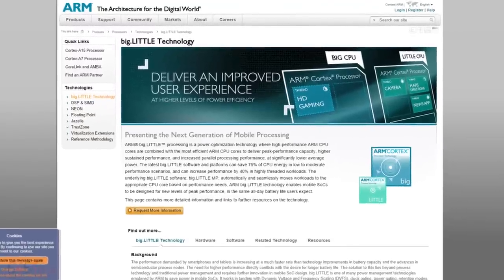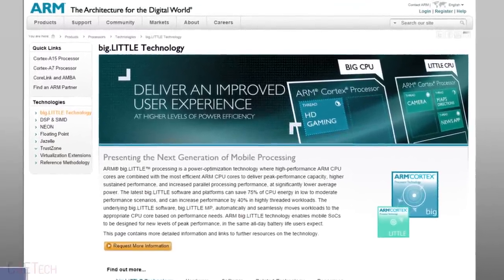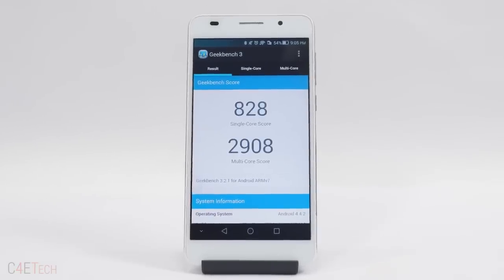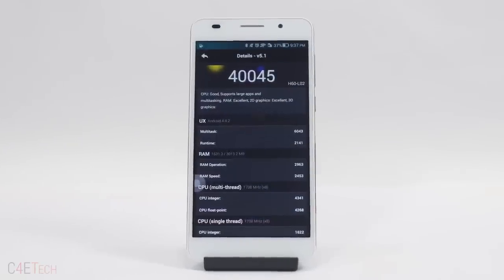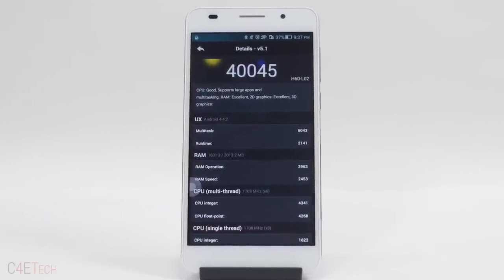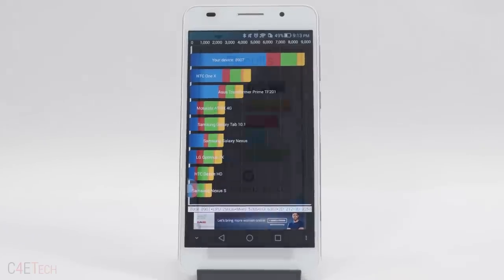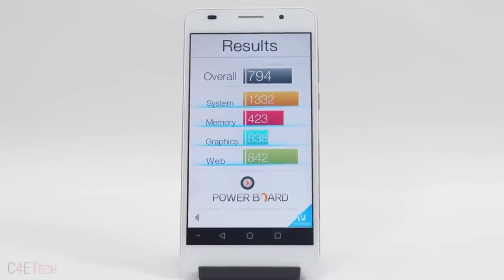Underneath the hood, the Honor 6 is powered by Huawei's own HiSilicon Kirin 920 chipset. This features a heterogeneous multiprocessing enabled implementation of the big little architecture with two sets of cores. First we have 4 high powered Cortex-A15 cores clocked at 1.7GHz each and then we have 4 low powered Cortex-A7 cores clocked at 1.3GHz each. And since HMP is enabled, any combination of these cores including all 8 can run at once depending on the processing power required.